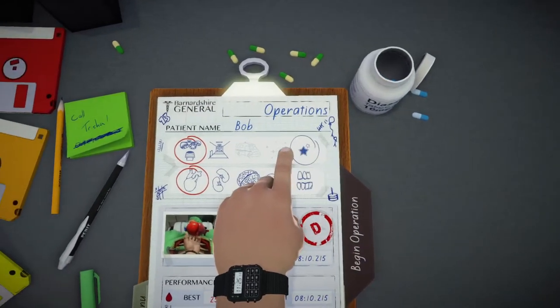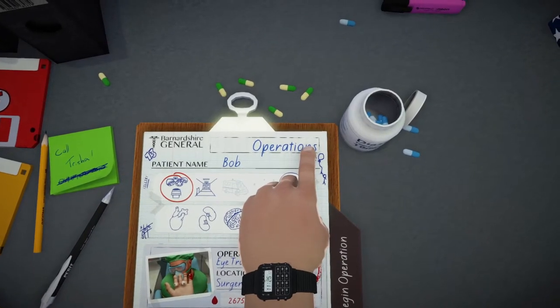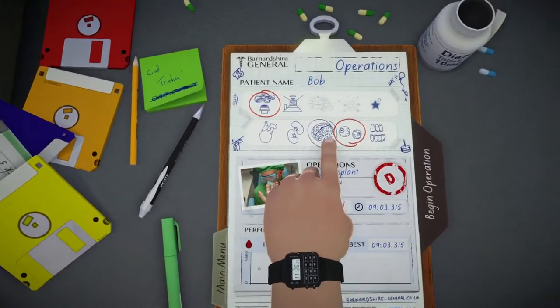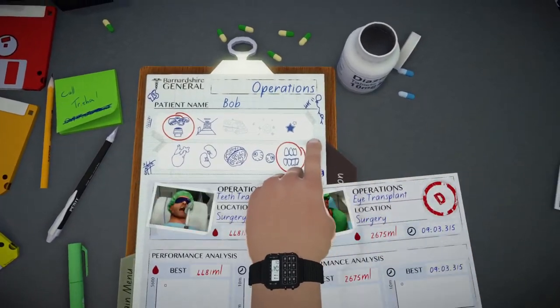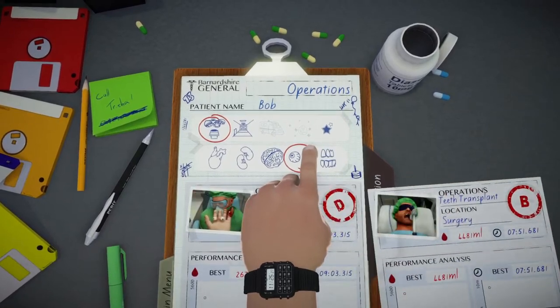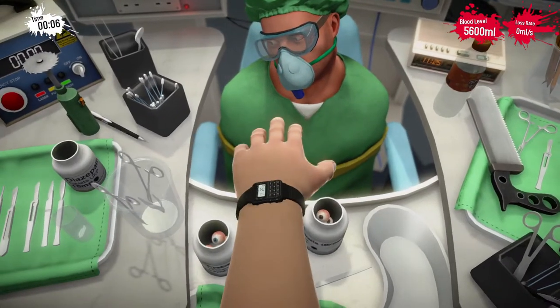Hello everybody! This is Dr. Strange and I'm back for another episode of Surgery Simulator. Yes, Dr. Strange is back! And we are going to attempt eye surgery and teeth surgery, which I've already done before. Because I've never done them before, so I do know what I'm doing. Alright, let's do this.